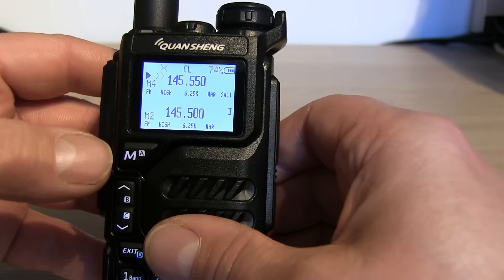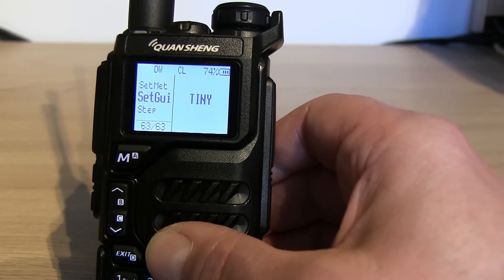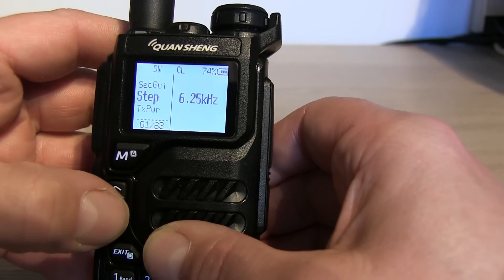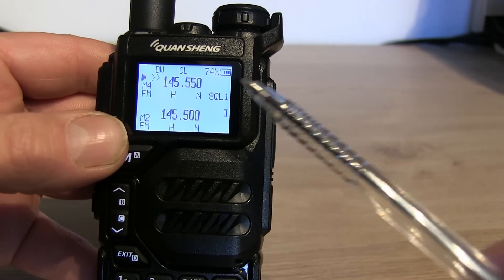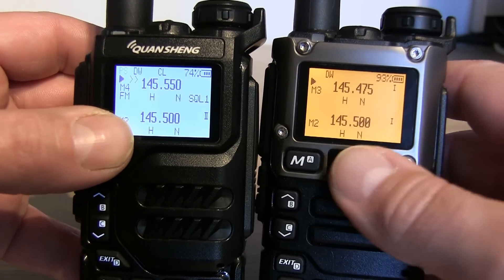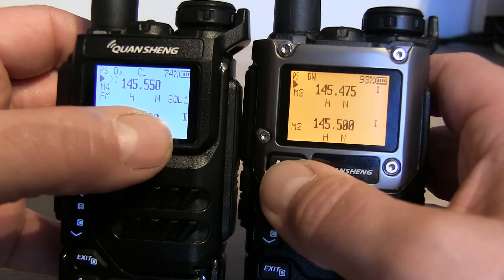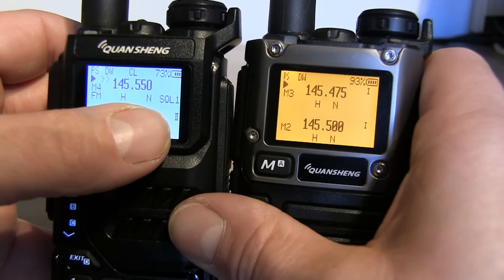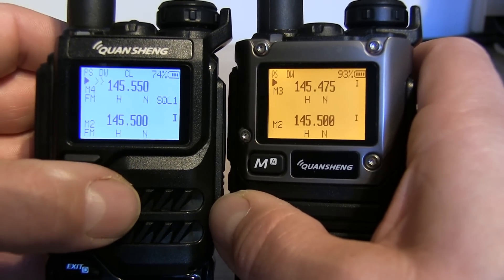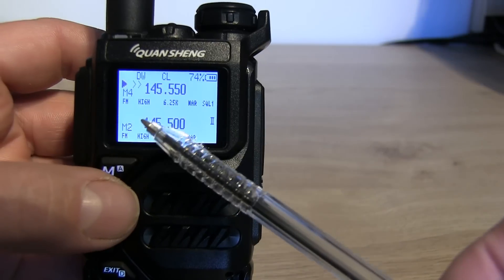There's also 'Set GUI'. If you change it from tiny to classic and exit, you're back to pretty much how the Exuma firmware looks - instead of the small text labels for high and narrow, you get capital letters: H for high and N for narrow. The squelch level is slightly bigger too. You still have FM displayed, whereas on Exuma you don't get any indication and have to assume you're in FM mode. You can toggle between tiny and classic GUI as you prefer.